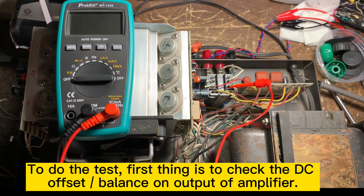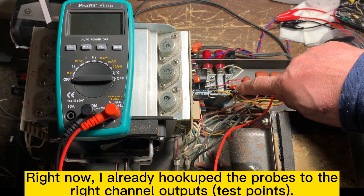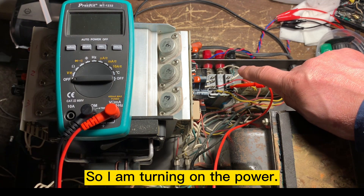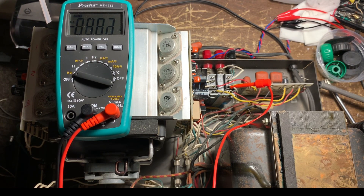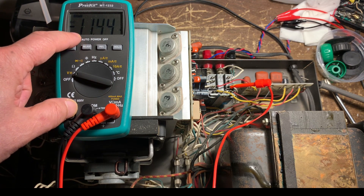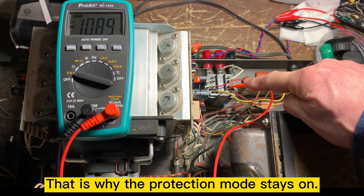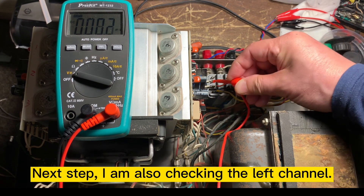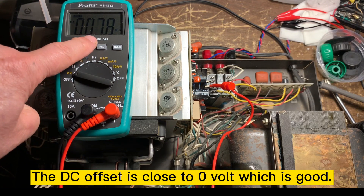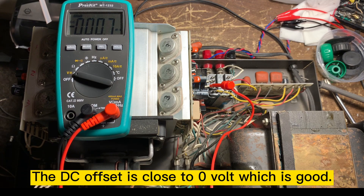To do the test, first thing is to check the DC offset. I connect the probe to the right channel output test point, then turn on the power and turn on the meter. The protection mode stays on because the voltage is too high — 10 volts. Checking the left channel, it reads zero, so that channel is fine. The problem is on the right channel.